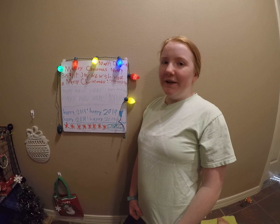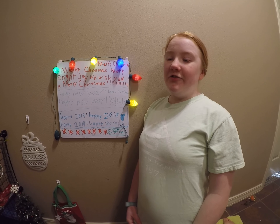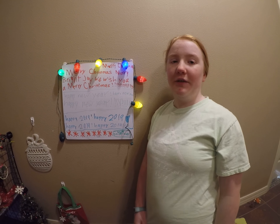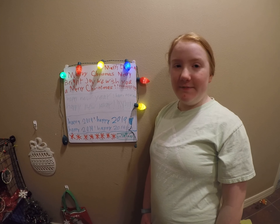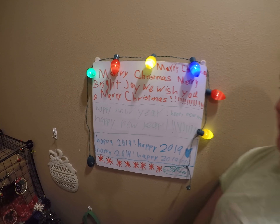Hey guys, welcome back to Love Bunny. In today's video we are going to show you our cage because it's all nice and decorated, really cute for Christmas. So let's just go see it.